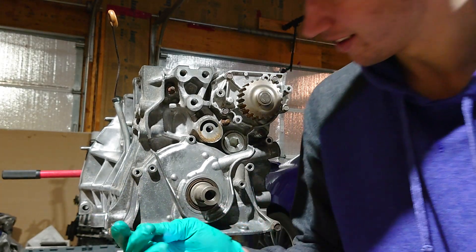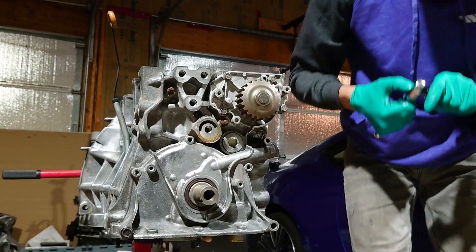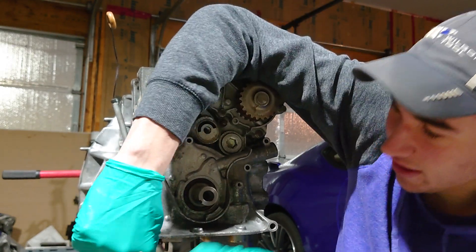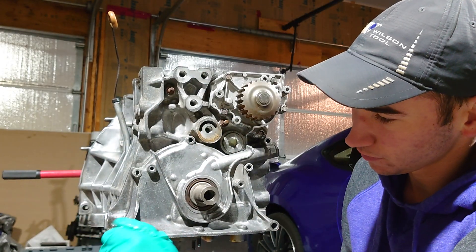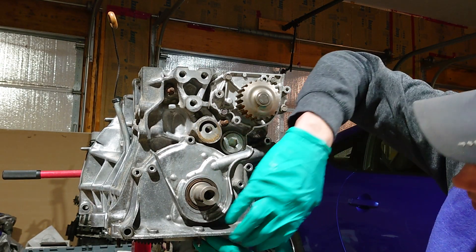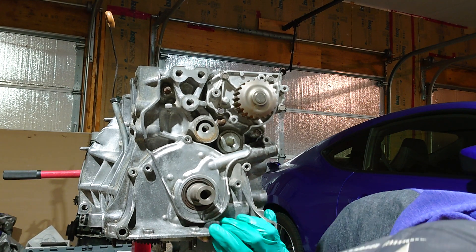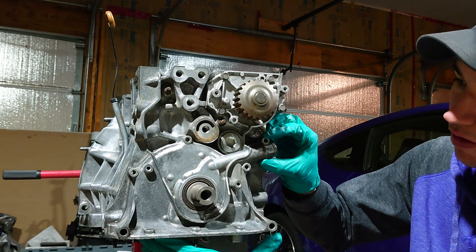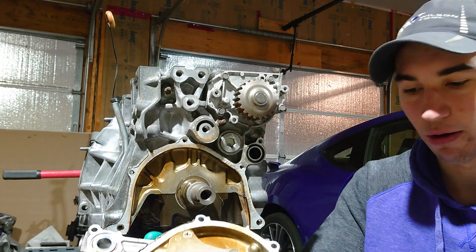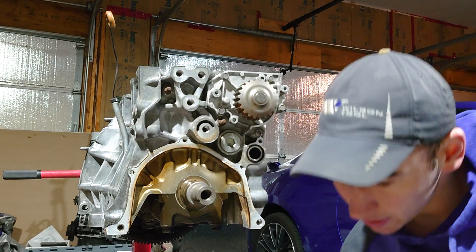Grab your 12 millimeter and get those bolts off — that one came off easy. That's all of them. With all those bolts off you should be able to pull this thing out. Carefully slide it off — these also have dowel pins that kind of lock it into place, which must have been why it was so hard to take off. Here's the old one and the new one I'm going to be replacing it with.